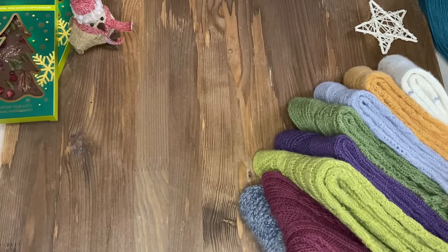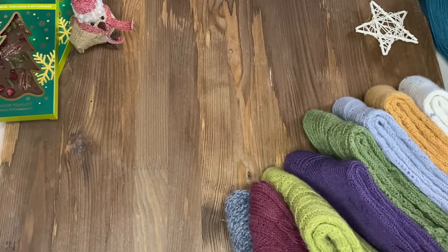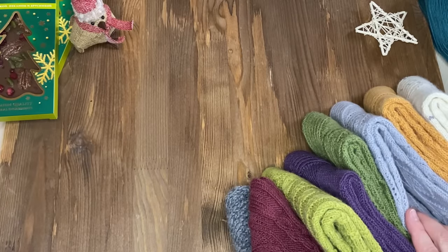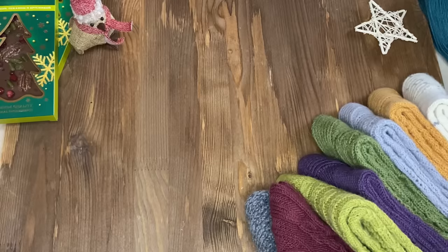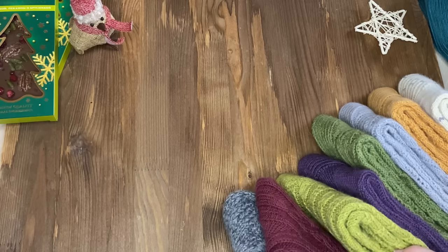Вязание этих носков у меня началось с 24 октября, когда я вступила в совместное вязание в группу к Светлане Гараниной. Это автор, мастер носочных дел. И вот с тех пор меня затянула эта носочная секта, и никак не могу остановиться.